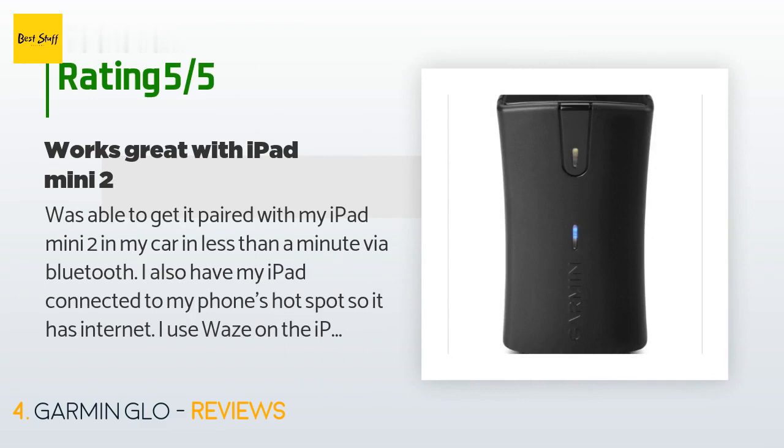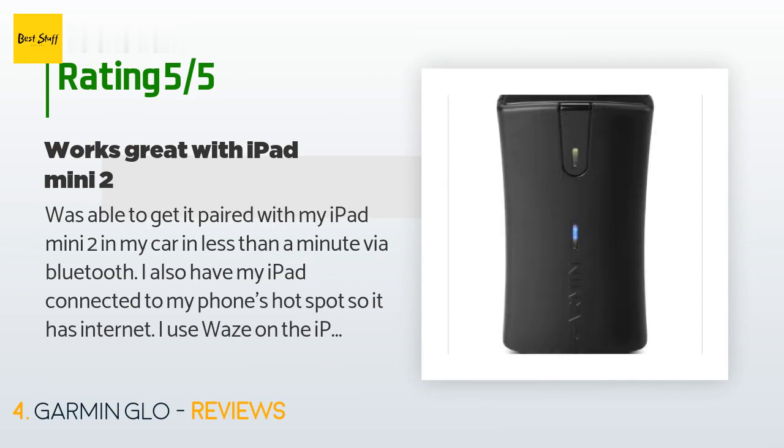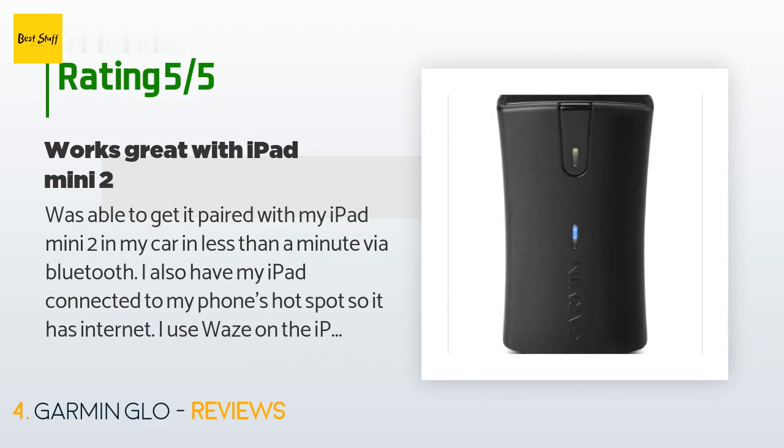A customer said: "Was able to get it paired with my iPad Mini 2 in my car in less than a minute via Bluetooth. I also have my iPad connected to my phone's hotspot so it has internet. I use Waze on the iPad for traffic during commuting and it works great. I did add the non-slip dash mount for the receiver, which also works just fine. Having it all black in color allows it to blend right in with my all-black interior, so all people see is a few small lights when the receiver is on."